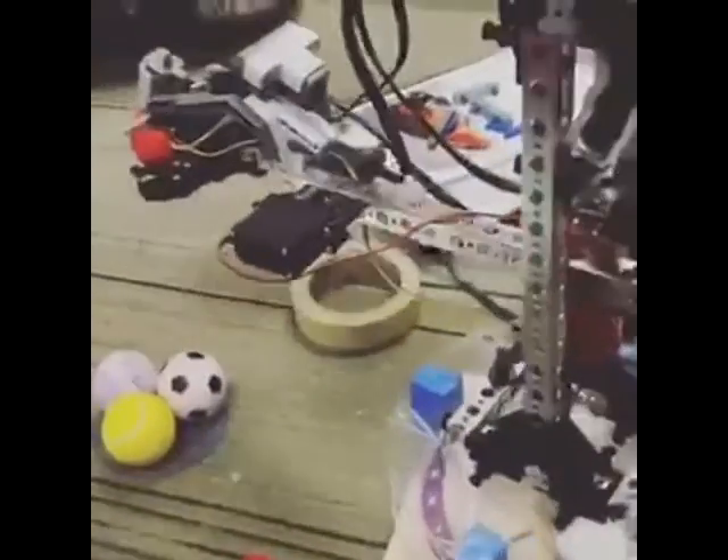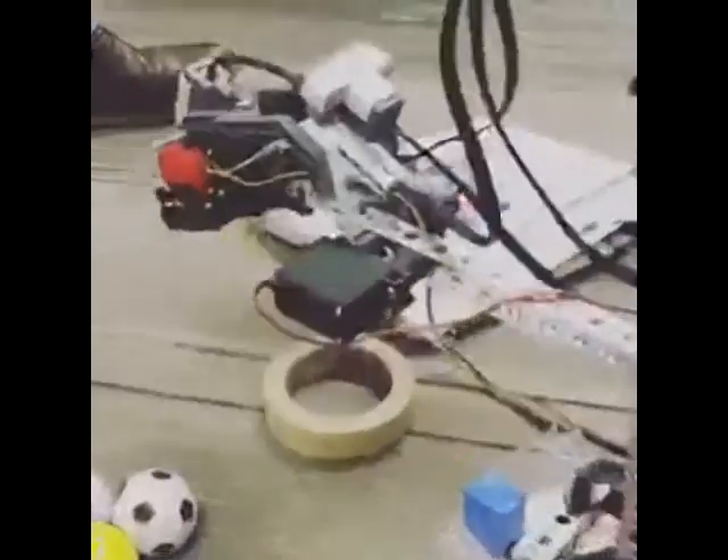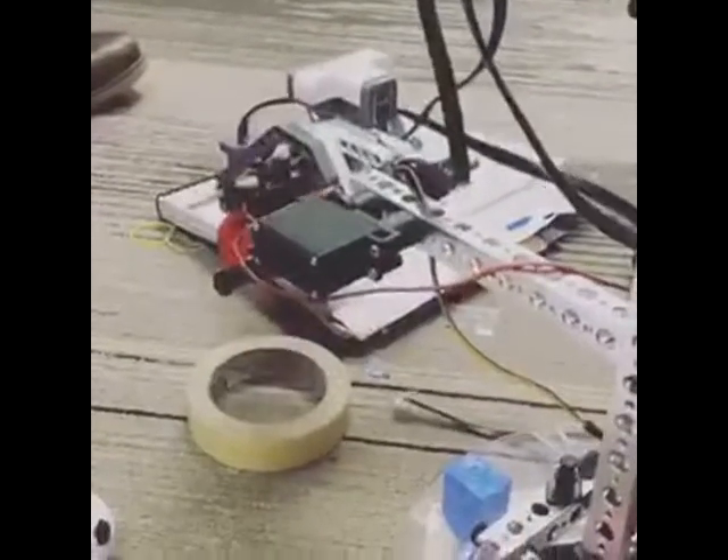There we go, there we go! He's got it, he's got it! So hard to control this thing. He's a good robot.